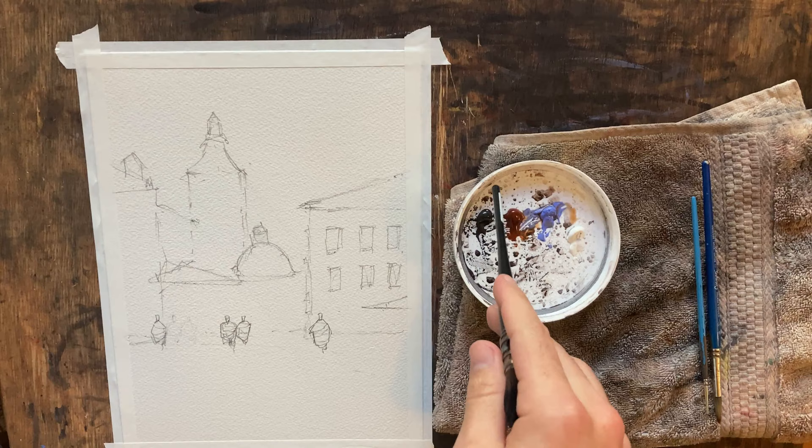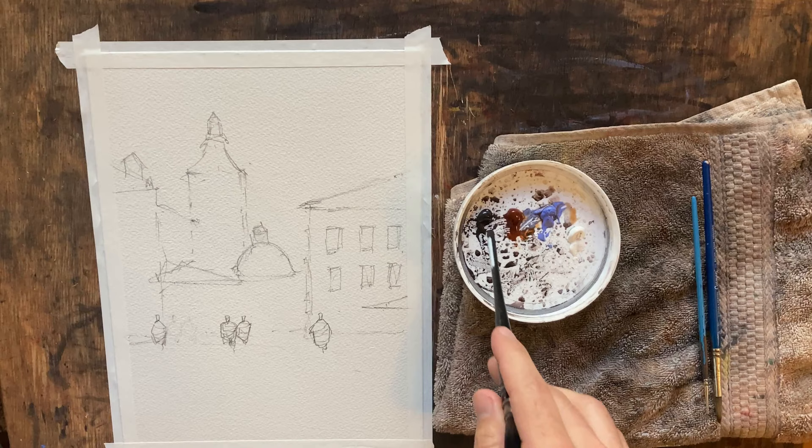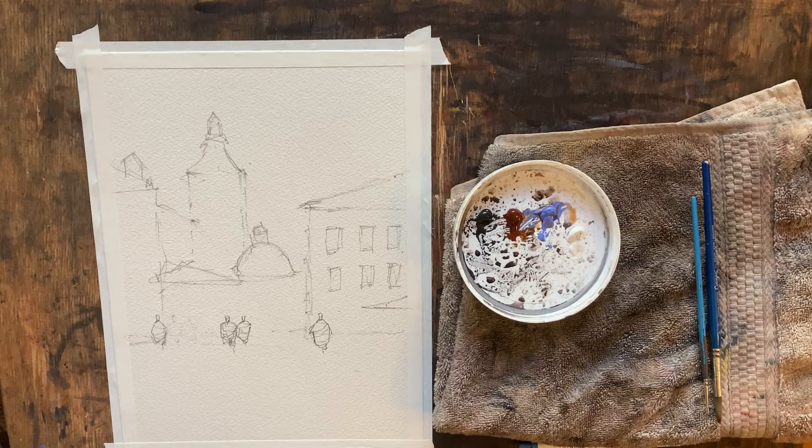Today all I have is Daniel Smith paints. We've got Joseph Z's neutral gray, burnt sienna light, lavender, and Chinese white. Simply, it's going to be a warm and a cool color, something that we can darken our colors with, and something that we can lighten our colors with.